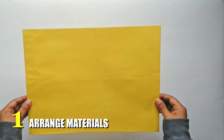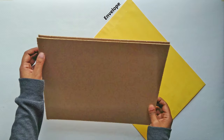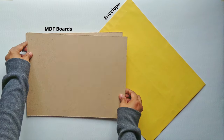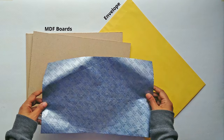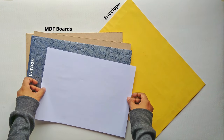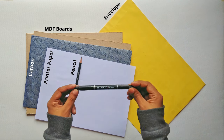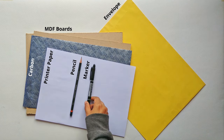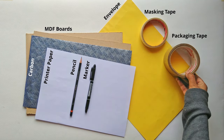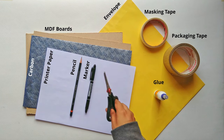First, arrange basic materials that you will need: an envelope, two medium density fiber boards slightly bigger than the frame, carbon paper, printer paper, pencil, permanent marker, masking tape, packaging tape, glue, and scissors.